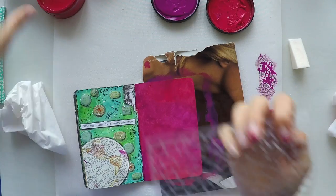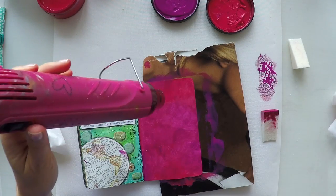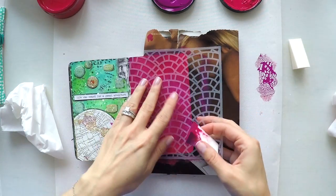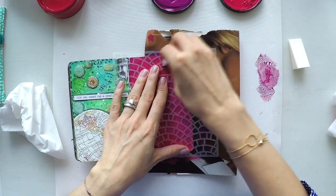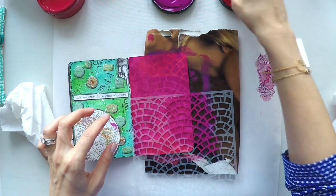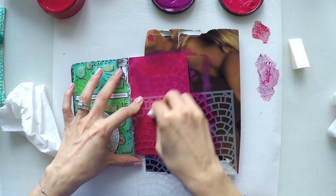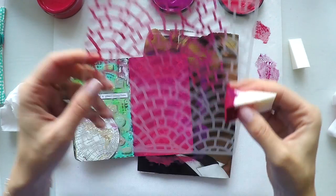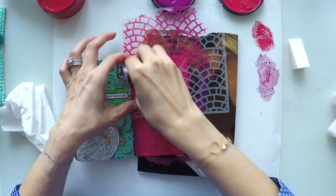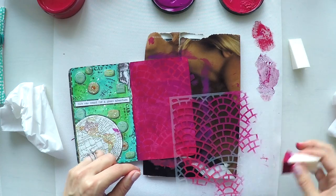After I finish my blending, I will give some interest to the background. I'm using this stencil that I made myself at home with my digital cutter. But I'm sure there are similar things out there — any stencil, any stamp is fine. It's just to give some more interest to the background, not to leave it plain. I'm using the same two colors with my sponge, going over the stencil. As you can see, it's a tone-on-tone look.